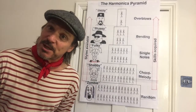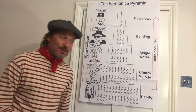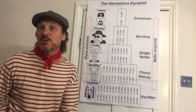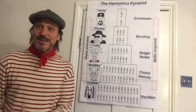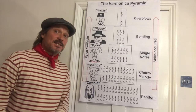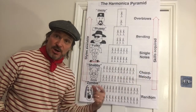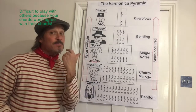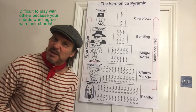If you've mastered the last two lessons, you're already above the zombie level — you've got some real agency. You're trying to actually play a tune, work out how it goes using the chord melody technique, and can get some recognisable music out of the harmonica. I've called this level 'Shabby.' The reason is there's a very limited number of tunes that sound okay with that method.